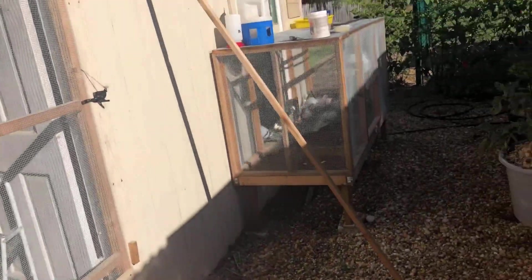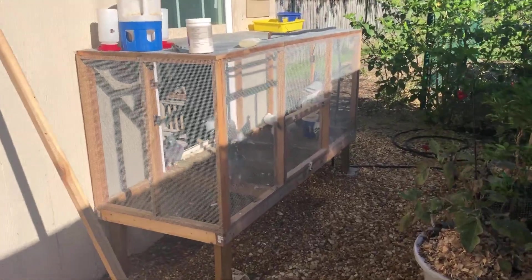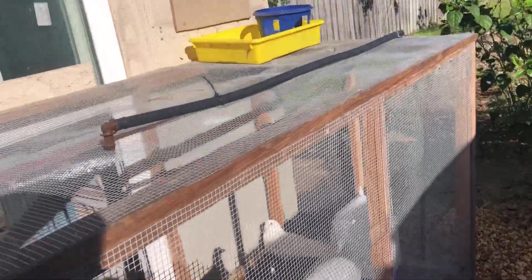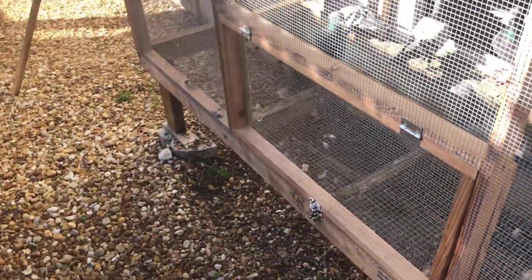I recently built this front aviary, which I really like. I put their drinkers out here, and there's a built-in shower with a little shower head. I also put the bath water down there. I tapped into the drinking water line — it's on a timer so every hour it comes on and the birds get fresh water.